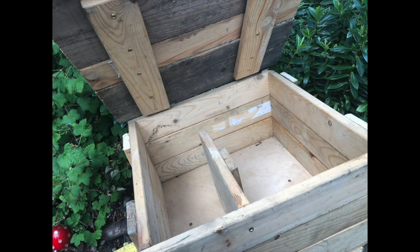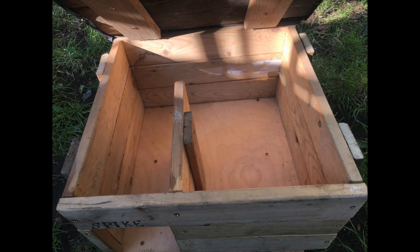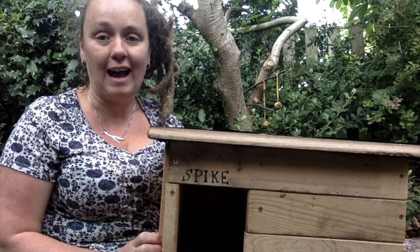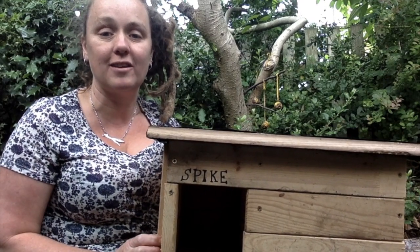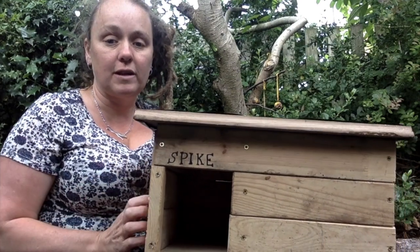You can hinge them but I've just made mine so it slots in, and then on top of that I put some damp proof plastic — and that's the finished box. So here it is, the finished hedgehog house. I'm quite pleased with how it turned out. It was just made with scrap wood so I'll give you a little tour.